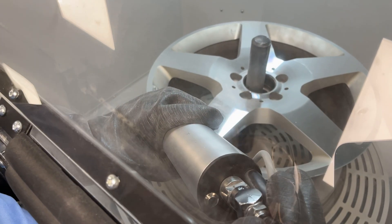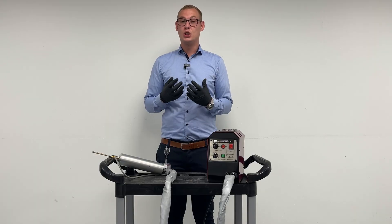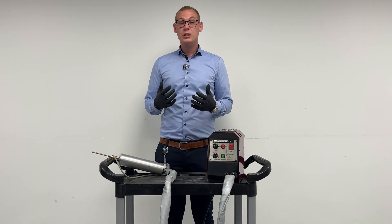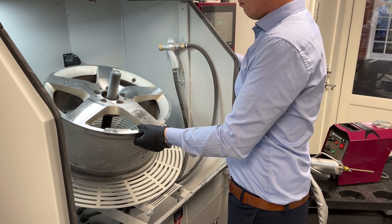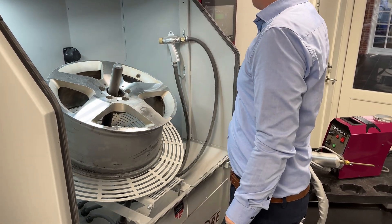In our blasting cabinet, it's a fully ATEX approved location, which basically means that you can spray it within the blaster. This means that you have higher utilization, but also you can use the blaster for additional things, such as spraying with the machine.